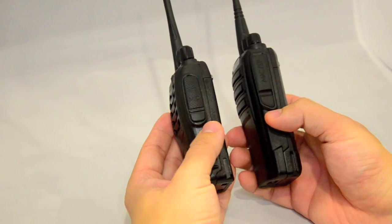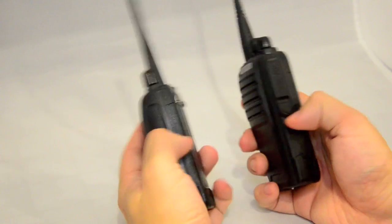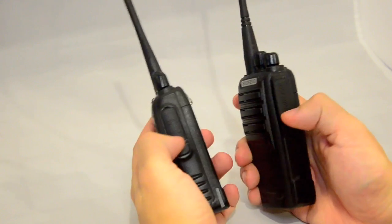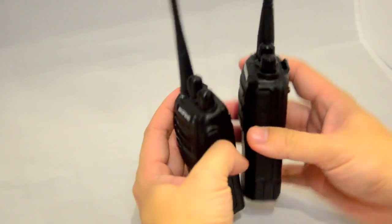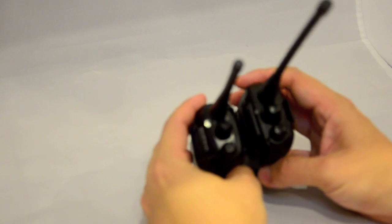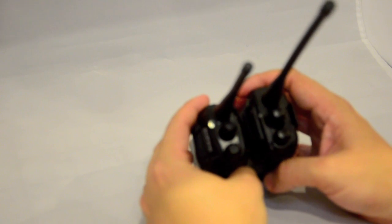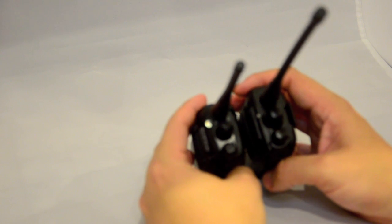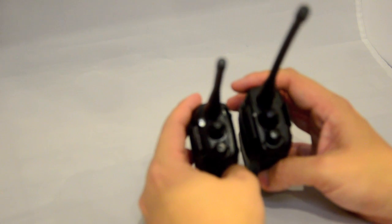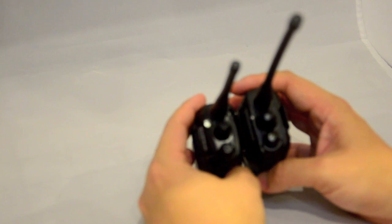They have the standard 2-pin programming and speaker mic connection, so all the accessories can be used for both radios. Looking at the top of the radios, the UV6, the new one, hasn't got an LED flashlight, but it has the dial and the on/off volume switch, so it's very similar on top.